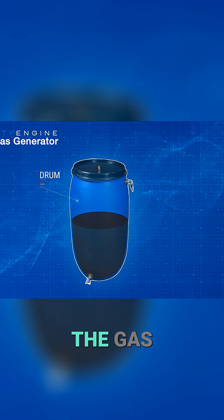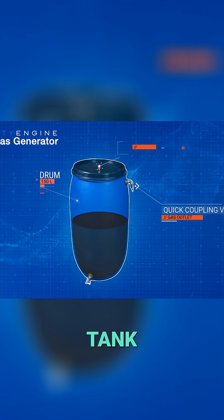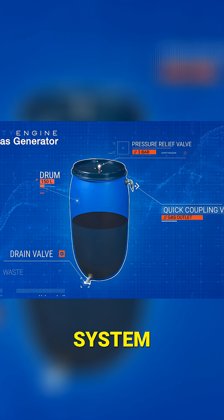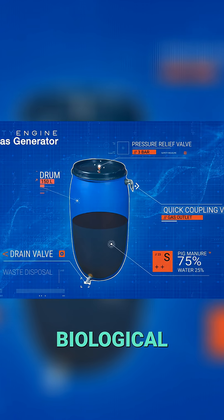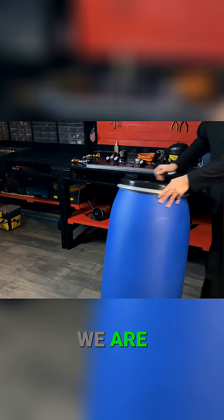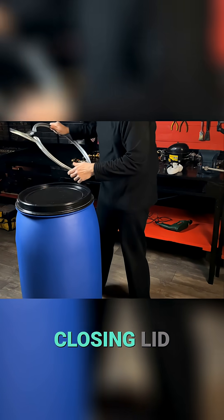This is the diagram of the gas generating device. We will only use a polyvinyl chloride tank, a tap, and fittings. The whole system is designed to operate without electricity, using only natural biological processes. We are going to use a 150 liter polyvinyl chloride barrel with a hermetic closing lid.